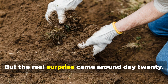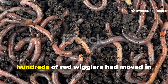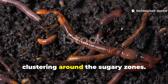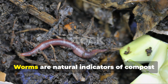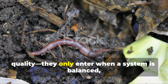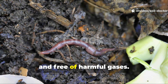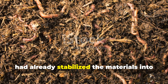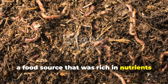But the real surprise came around day 20. When the top layer was lifted, hundreds of red wigglers had moved in from the surrounding soil, clustering around the sugary zones. Worms are natural indicators of compost quality. They only enter when a system is balanced, aerobic, and free of harmful gases.